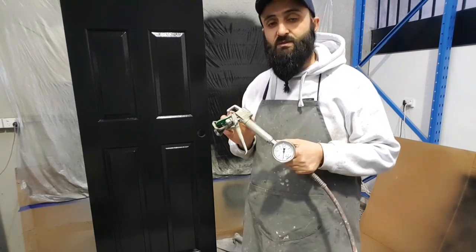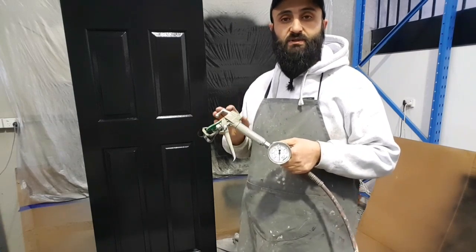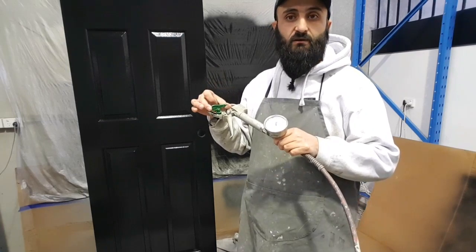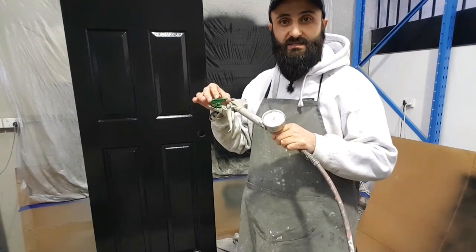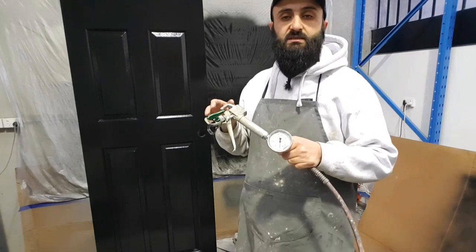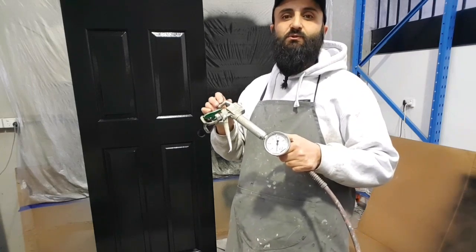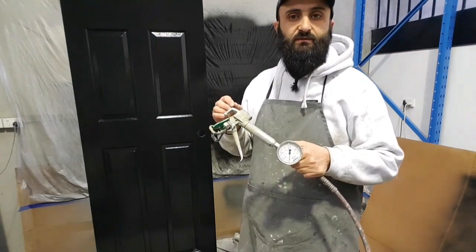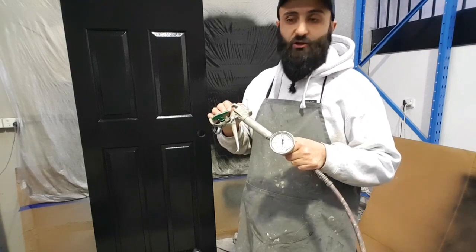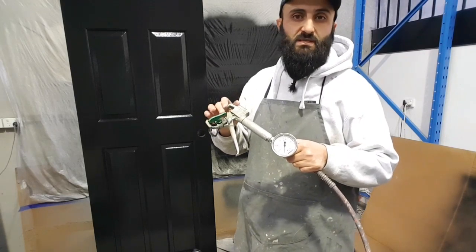As to which is better, I think that comes back to personal preference. They both seem to work very similarly, except that these are not rated as a fine finish tip — they're rated as a standard tip, whereas Graco's are a fine finish tip. The way to distinguish fine finish from standard is that fine finish tips always end in an even number — for example, 310 or 312 — and standard tips always end in an odd number: 517, 515, 619, etc.